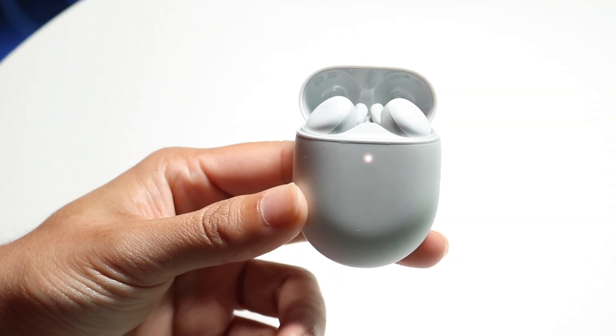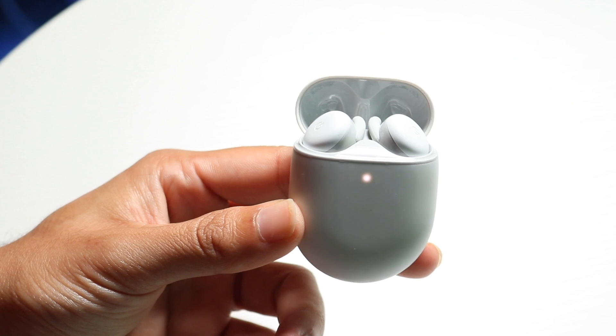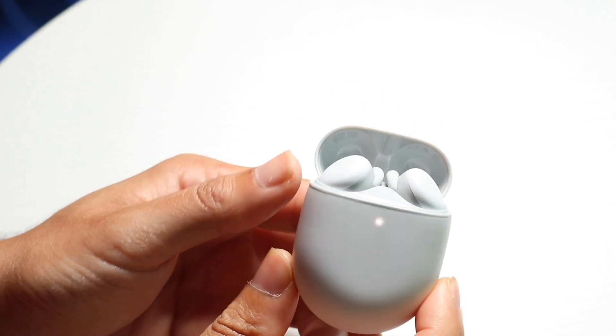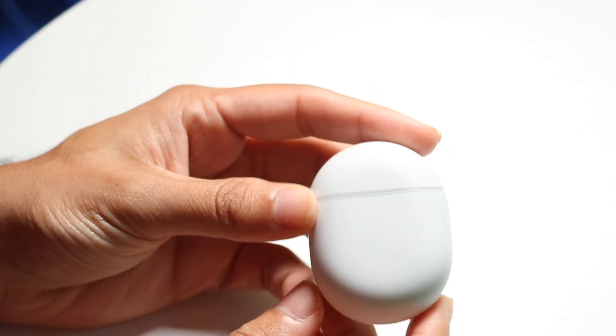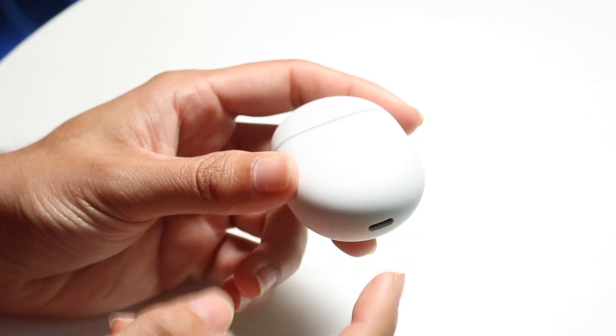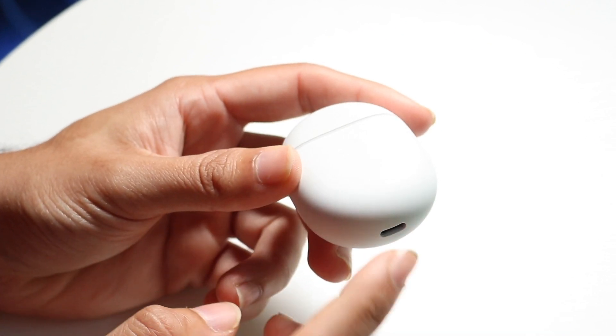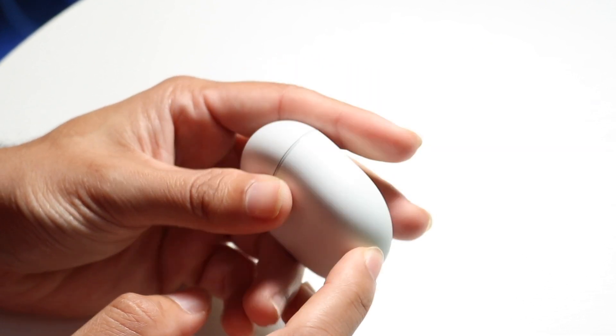You might be in a situation where your Google Pixel Buds are just not charging. This can happen for a couple of different reasons. Number one, make sure that your Google Pixel Buds and your charger are fully compatible, and that you're actually plugging your charger completely inside of your Pixel Buds.